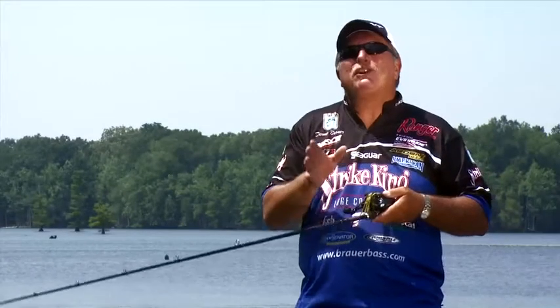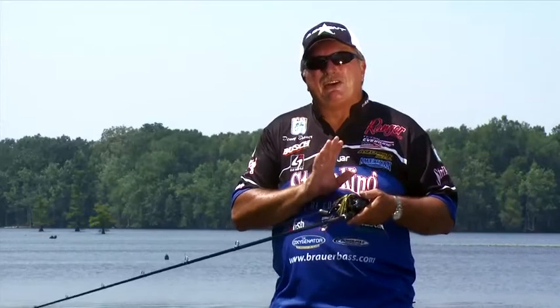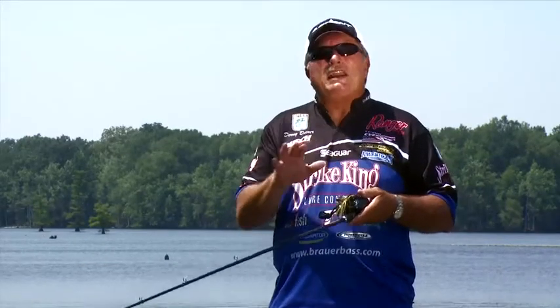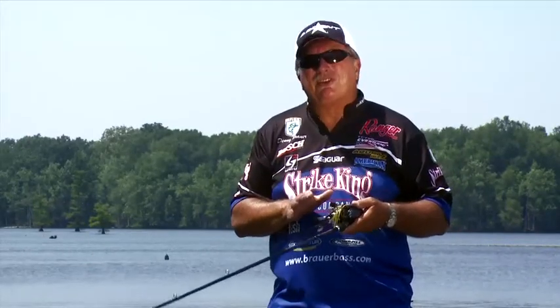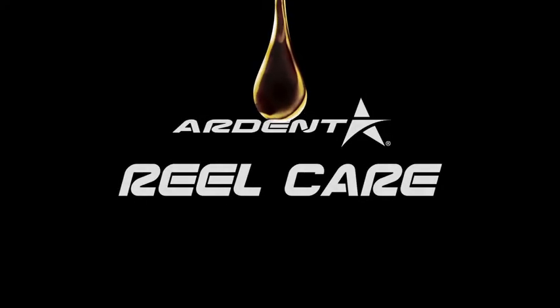Hi, I'm Denny Brower. I've been fishing professionally for over 30 years, and whether you fish for a living or just fish on weekends for fun, it's very important to take care of your reels. Arden's got a complete line of reel care products that will work for you and take care of your reels. Reels are a huge investment — why not keep them like new? Use the Arden reel products, and those products will work for you.